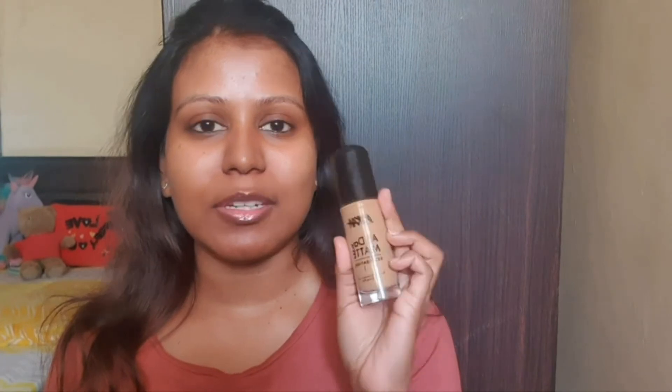Hey guys, thank you so much for tuning in. Today I'm so excited to do a demo and a review on the Nika All Day Matte Foundation. I know this foundation has been around for a while and I'm late to the bandwagon, but I still wanted to try it and test it out for you guys.